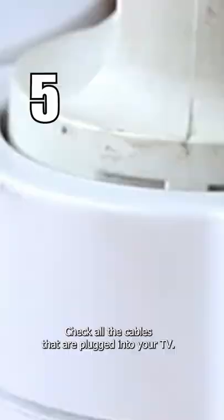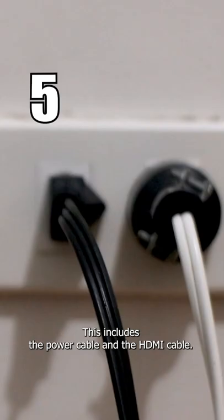Check all the cables that are plugged into your TV. This includes the power cable and HDMI cable.